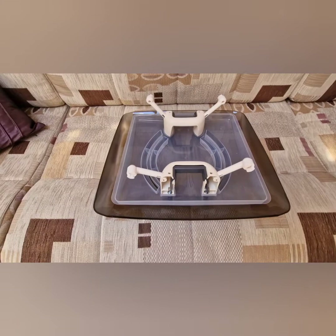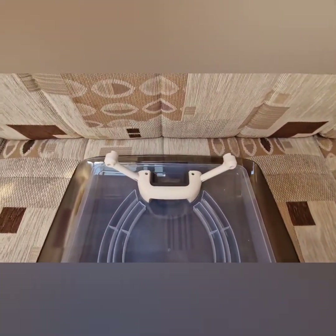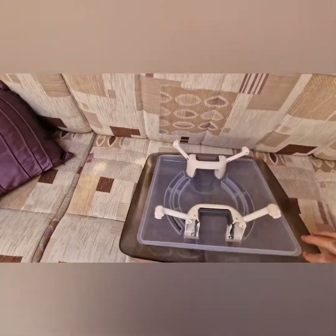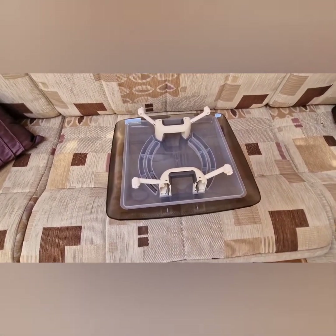So here's the new dome — nice and clean, shiny. Let's get the old one removed and get this one in place.